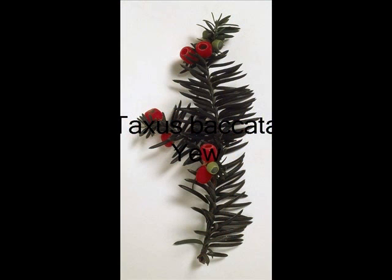It's also evergreen. And here's the yew, Taxus baccata, with its green needles running up the branch and the red fruit. Remember that inside the fruit that seed is poisonous, but there is a chemical called Taxol in Taxus, which is used to fight ovarian cancer.